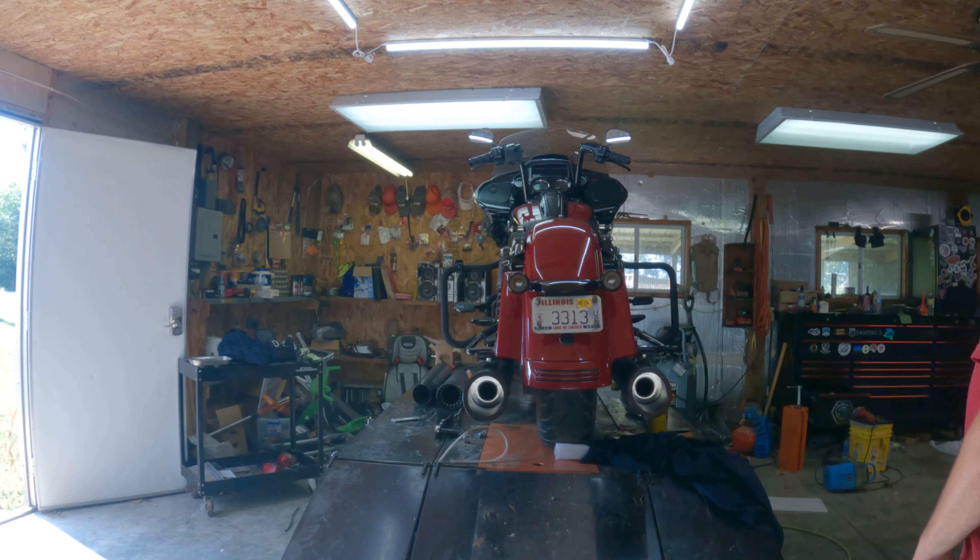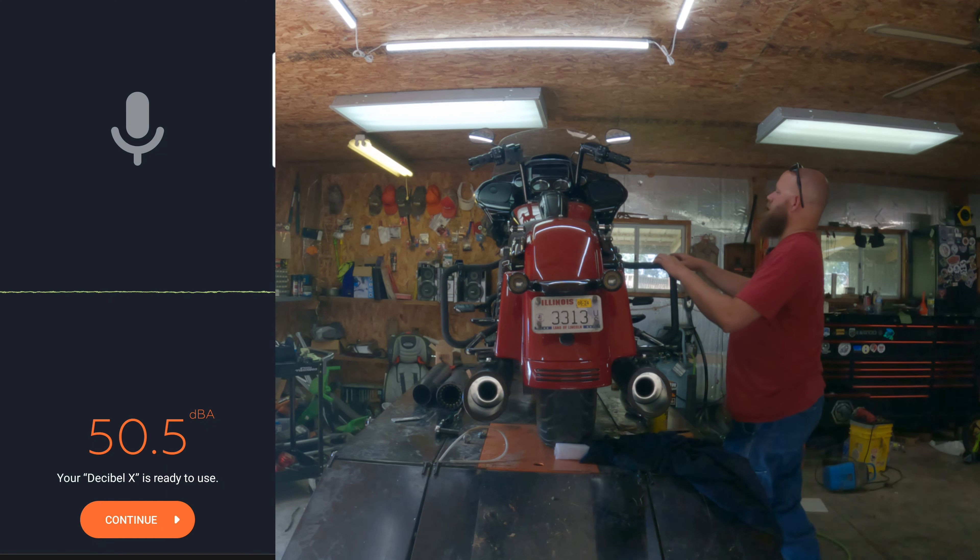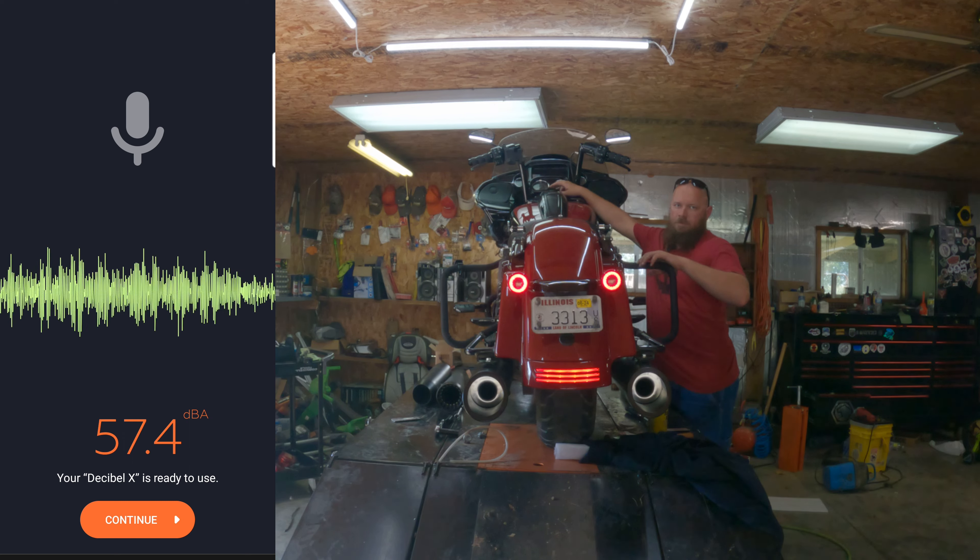If y'all haven't figured it out yet, we went with the four-and-a-half inch BAM Sticks from Tab Performance with Zombie Baffles. We're getting ready to fire it up and do a sound test. Let me get my decibel meter going on my phone — that's all I have to use, sorry. I would like to have an actual decibel meter. All right, that's going.